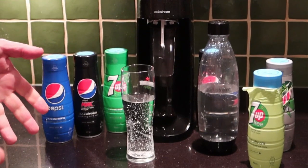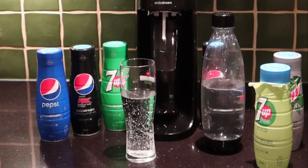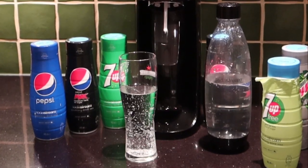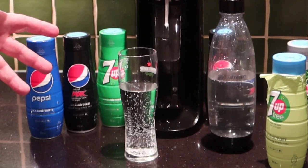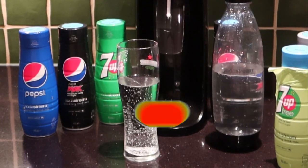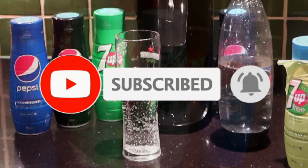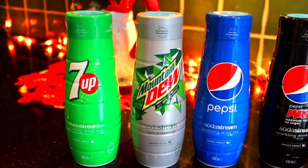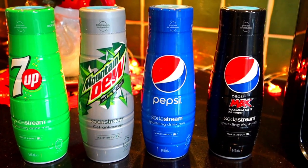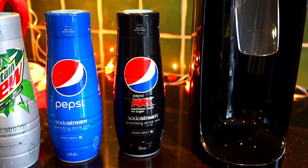I hope you're enjoying the SodaStream. Don't forget the links below to buy a machine or any of the concentrates. Please like, share, and subscribe, and come back every day for a lot more fun here on MG Tracey. Thanks for joining us.